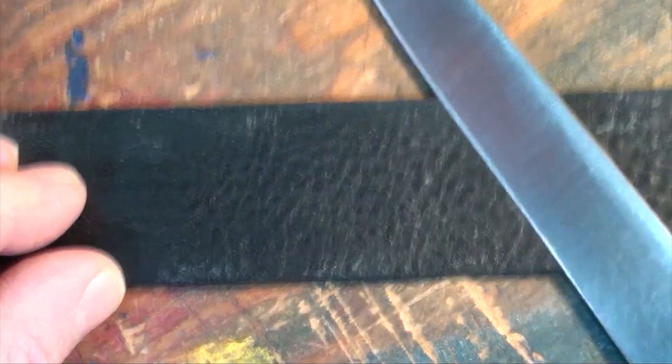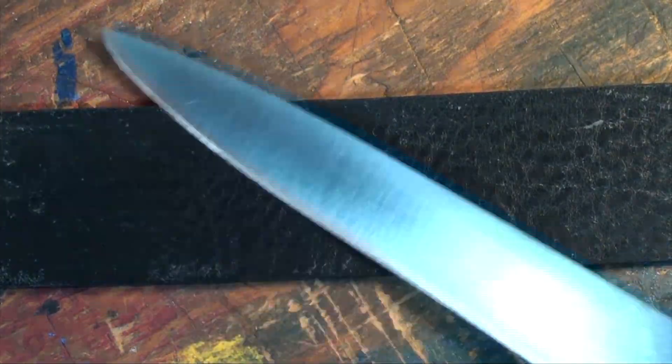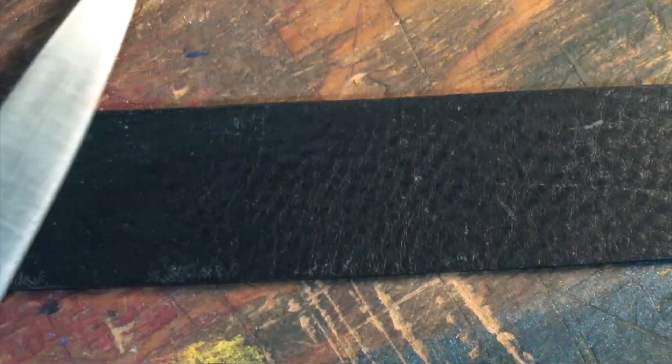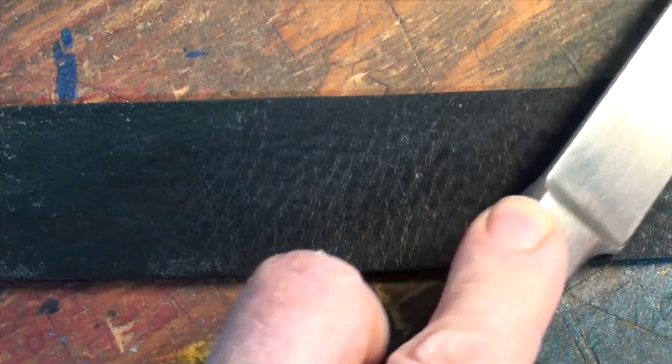A strop is just a piece of heavy leather used to push off any burr that may have developed on the edge. You can use an old belt, or even a board — a piece of plywood works okay.